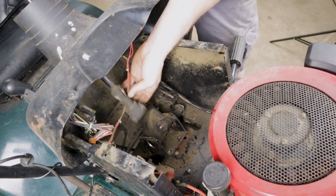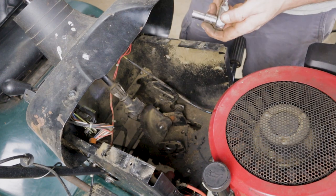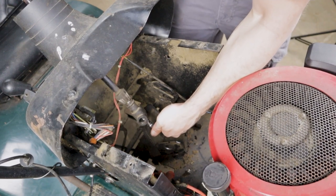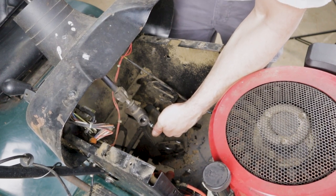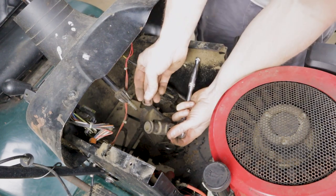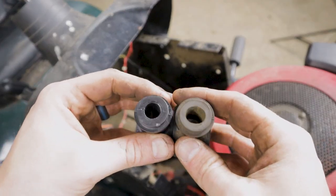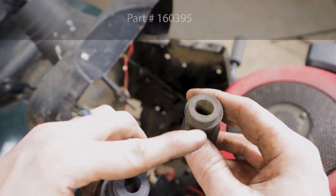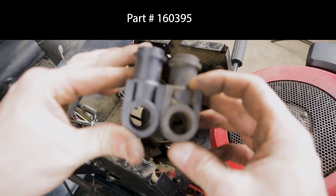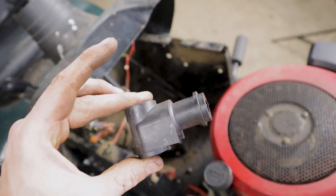You can lift the steering wheel up to give yourself some clearance, and then up inside the end of the part we're replacing is a 10mm bolt. There's a washer that goes between this part and the shaft, so make sure you hold on to that. Here's a comparison of the two parts - the old one versus the new one. You can see how oblong this hole has become over time versus the new part, which is perfectly round. It's harder to see with the naked eye, but it has also started to wear where the shaft rides through. We'll get the new part in and see how much of a difference this makes.